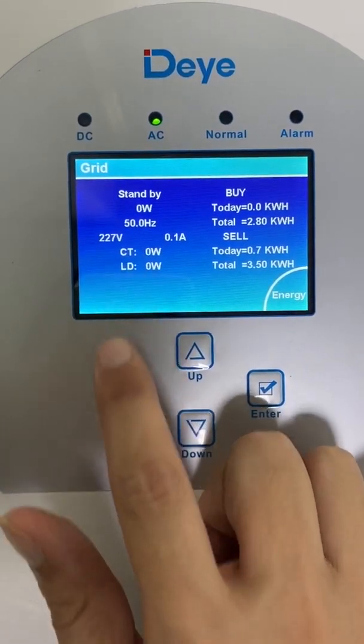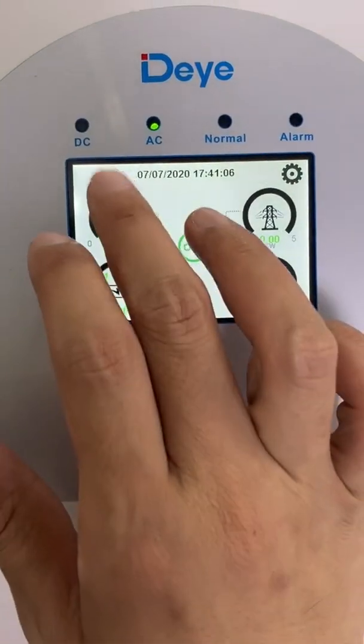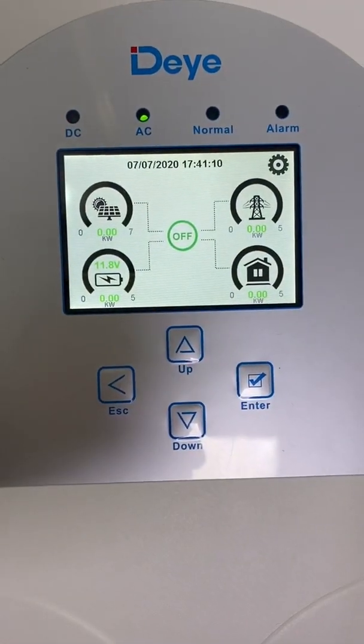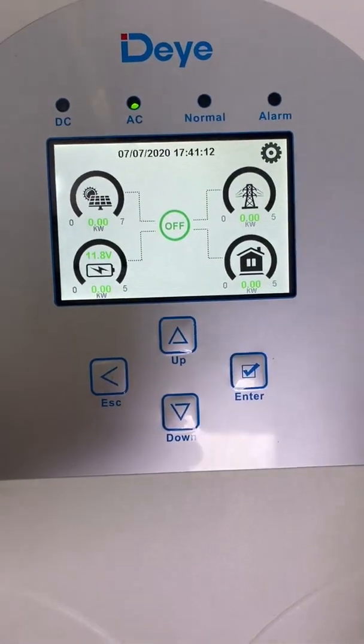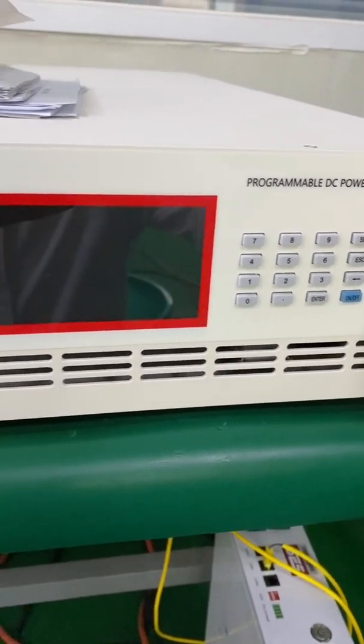The grid voltage is 227 volts, frequency is 50 Hz, and the DC is zero. Now I'm going to turn on the DC. Now it's the DC source — I use it as the PV input.